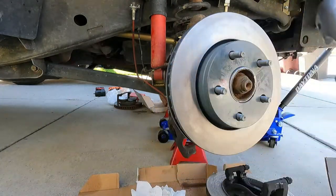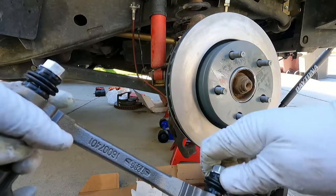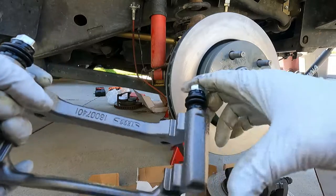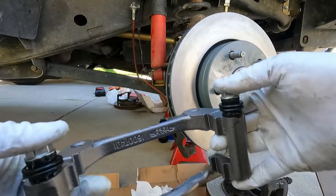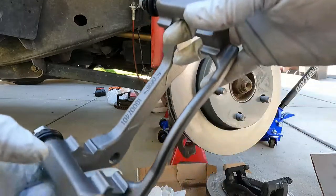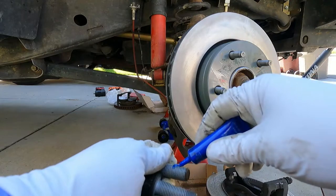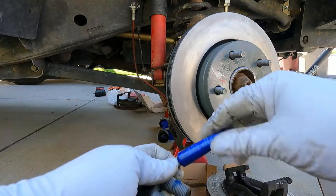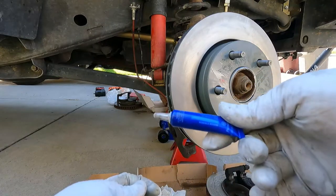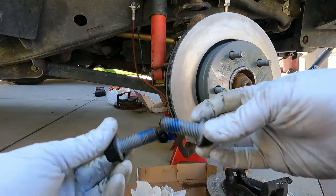We're just going to set the caliper aside for a second. Now here again is where you would clean the bracket up and clean and grease the slide pins, but since this is all newly rebuilt it's already got clean slide pins in there, so it's ready to mount. I'm just going to put a little bit of thread locker on here - this is the Permatex medium strength blue - and this will hold these bracket bolts in place.